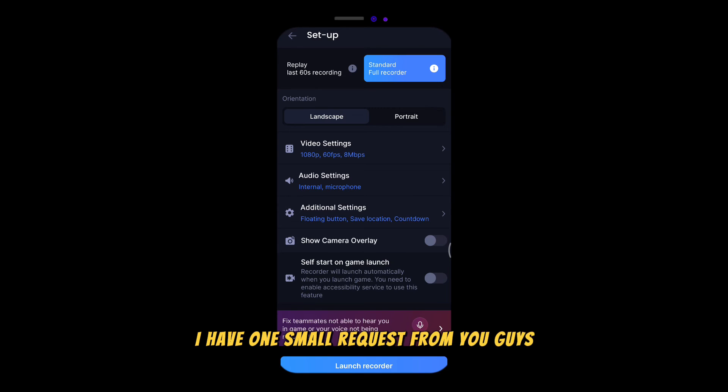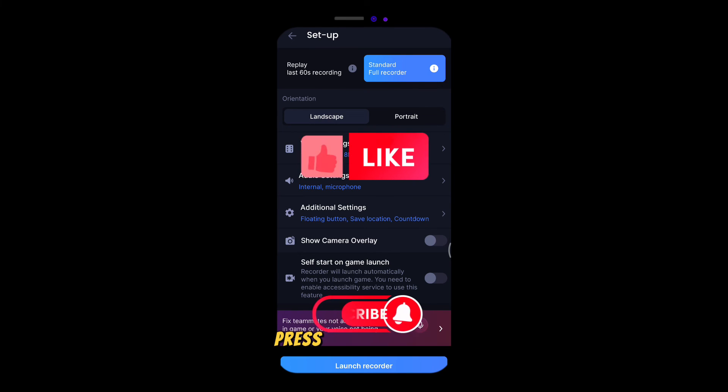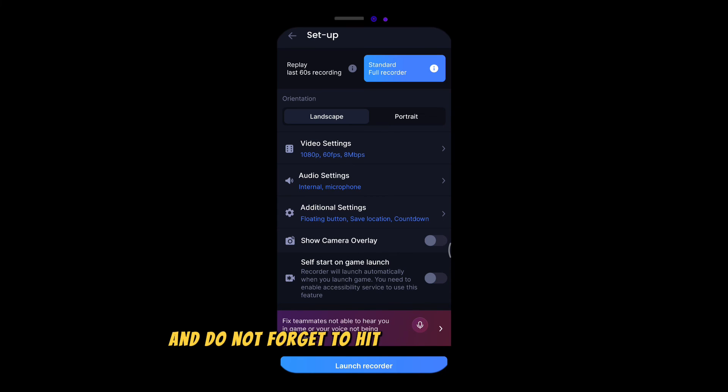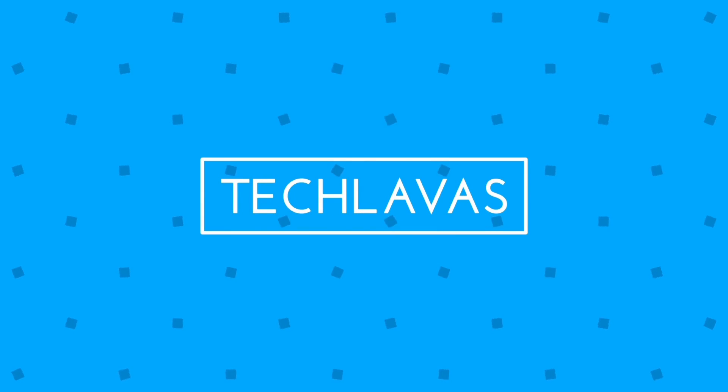I have one small request from you guys: if you find this video useful, press the like button, subscribe to my channel, and do not forget to hit the notification bell. That would mean a lot to me. Thank you so much. It's great. Bye.